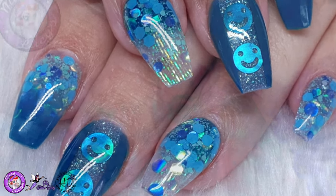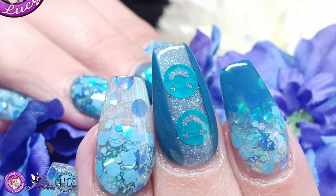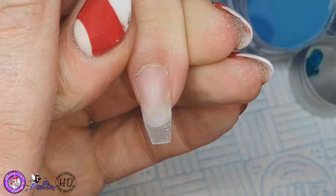Hi everyone! Welcome to design pack four — I've forgotten the number!